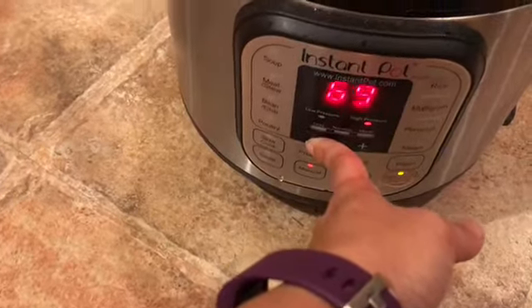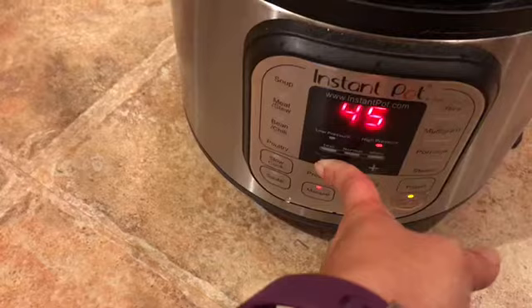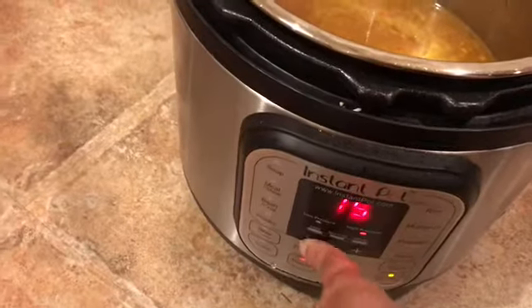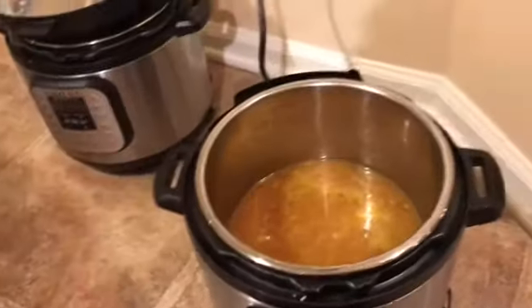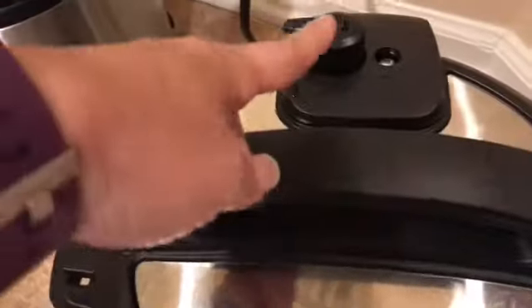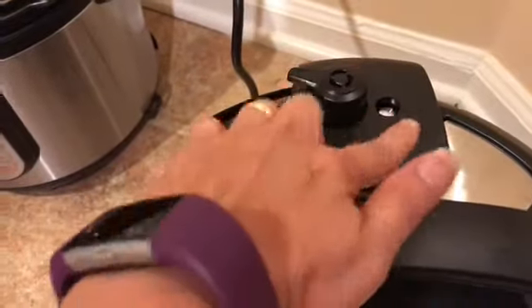...bring it down to maybe about 10 or 15 minutes in this case, because I want them a little bit softer. You see it's still sizzling — I don't know if you guys can see the bubbling — and I'm going to bring it down to 15 minutes. Put the lid on, it's not very intimidating, you guys can handle it. Put it on the vent, make sure that it's sealed and not on vent.